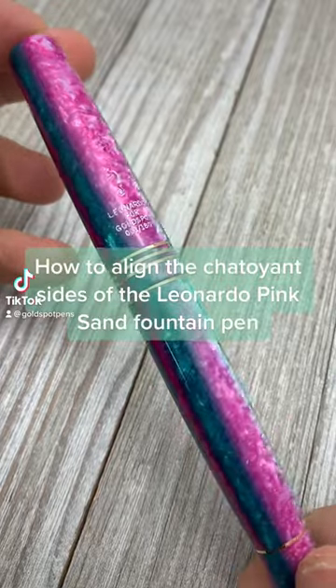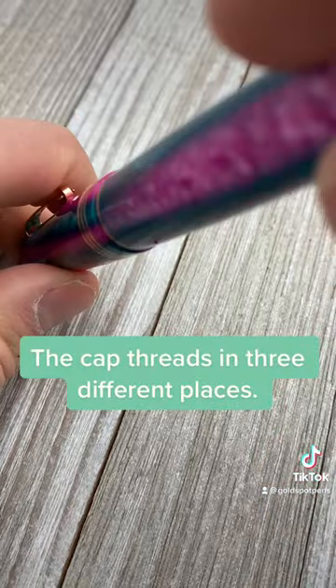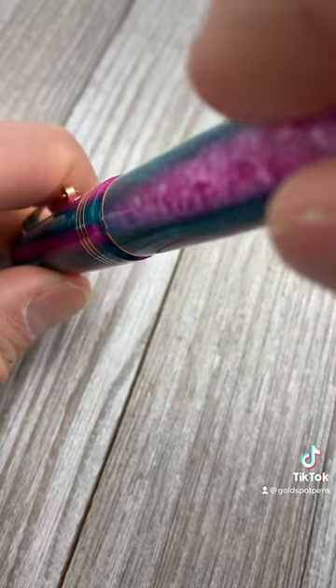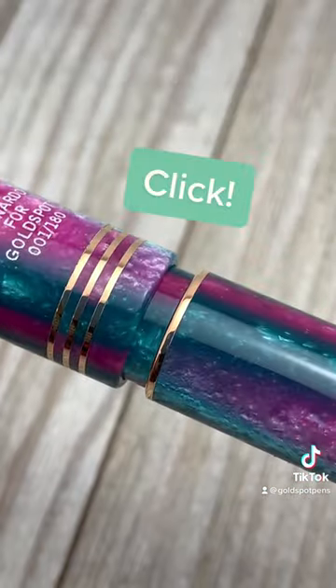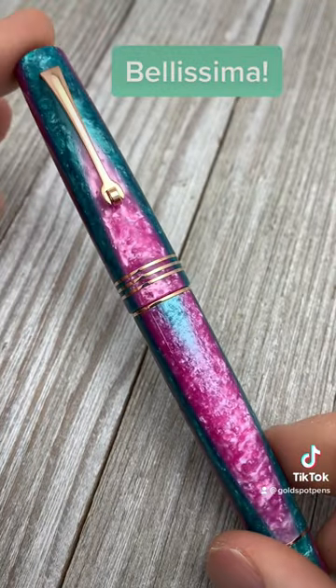We get this question often, so I want to show you how to align the Pink Sans fountain pen. Hold the cap on the pen while unscrewing the barrel like you're going to uncap the pen. You'll feel a small click when you've reached a new thread. Repeat until the chatoyant sides of the pen are aligned.